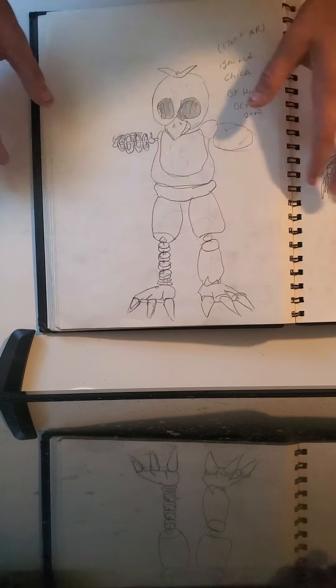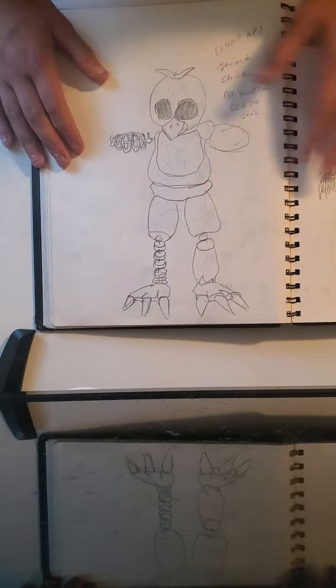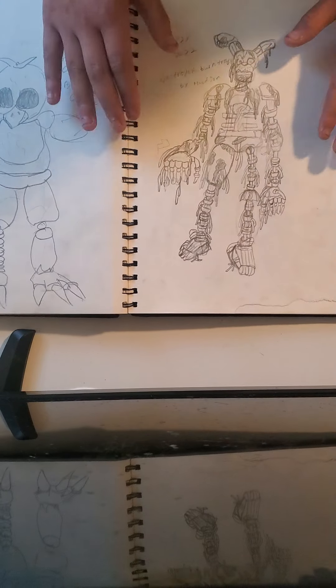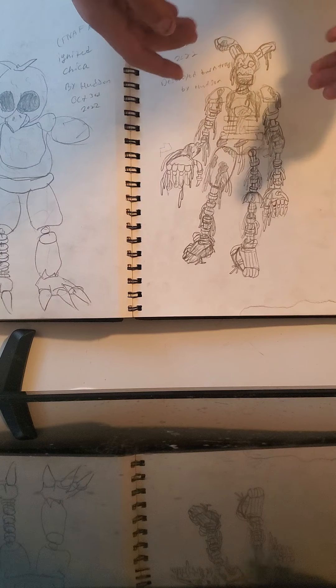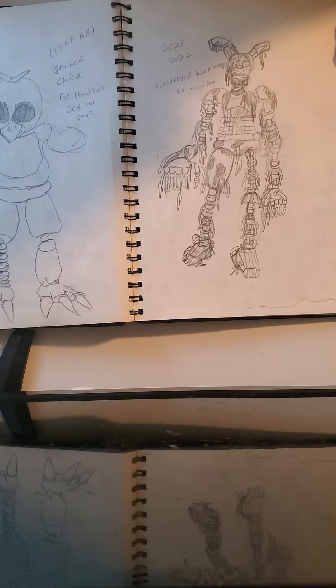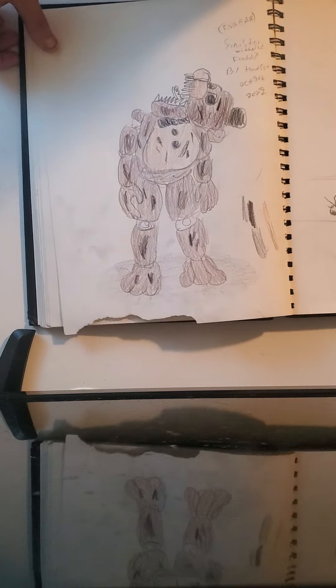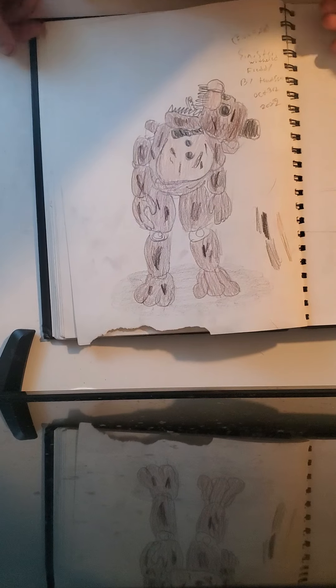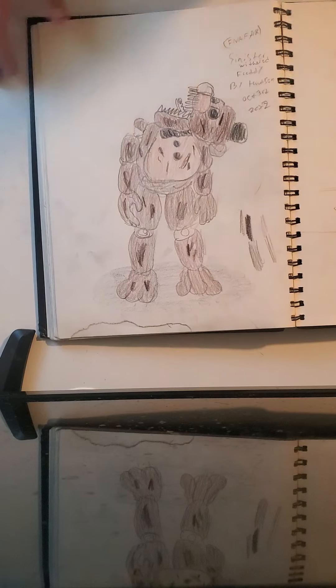Then I just drew war right here — got tanks, soldiers, everything. Next off we have Ignited Chica from FNAF AR — would look so much better in color but I don't have the time to color right now. Then I drew this during school: Destroyed Burn Trap, like after he got strangled by the blob in Security Breach. Then we have Sinister Withered Freddy from FNAF AR, which is also a fan-made one.